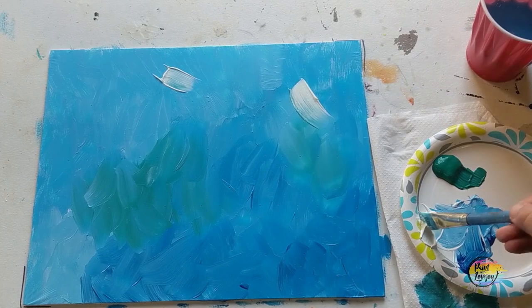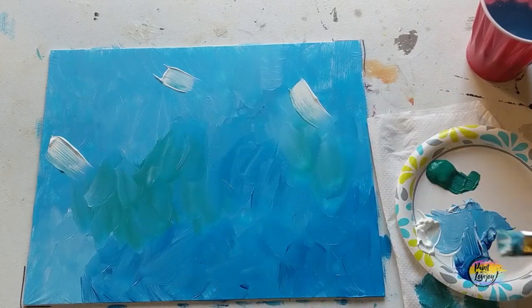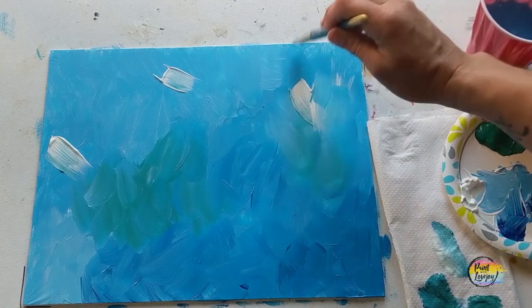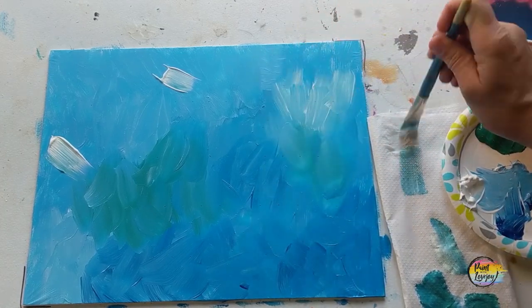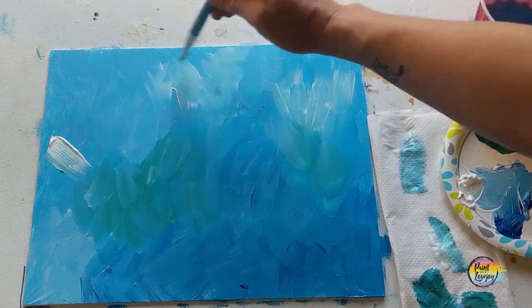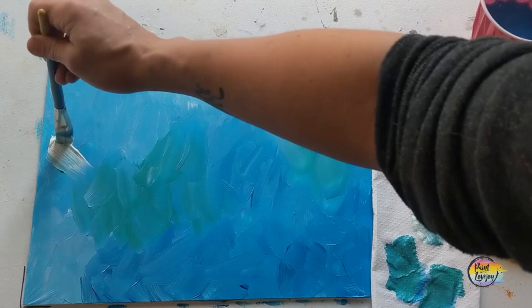All right, I'm doing that same wet-on-wet blending with the white. This one's a little more fun. Like I said earlier, the more you move your brush, the more the two colors blend together. So if you want a light area, just move your brush a few times on top of that area to soften the edges, just like I'm doing here.